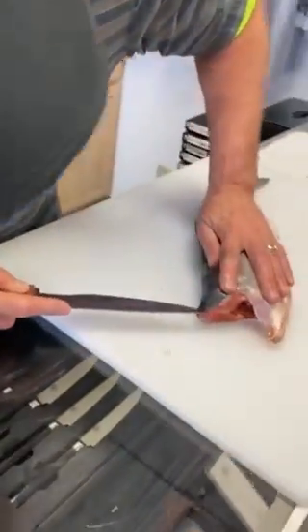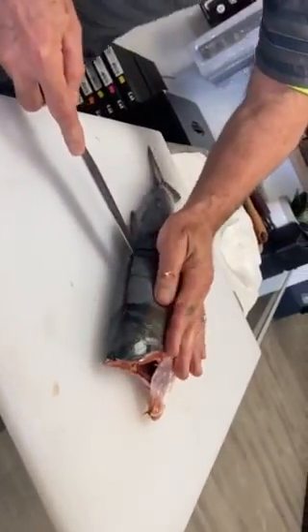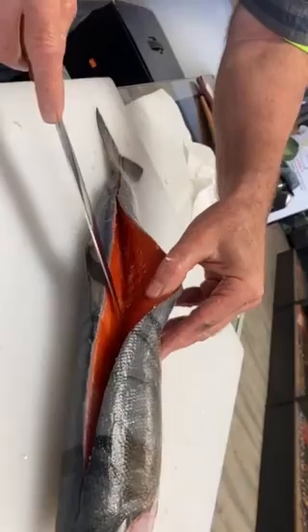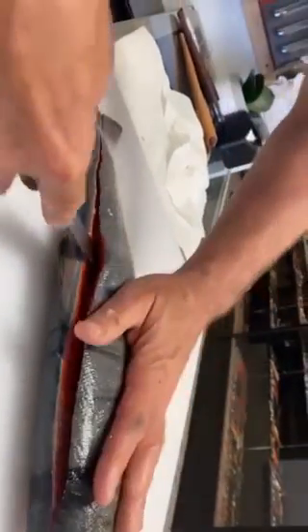I'm going to take my first cut right along the top of the backbone here, and I just take it all the way down. Where the ribs end, I'll push the knife through right along the backbone and just slide the knife all the way through, all the way out.